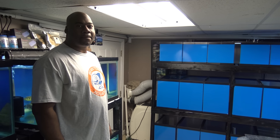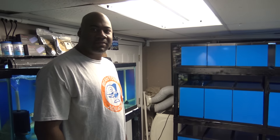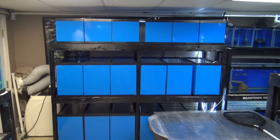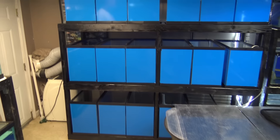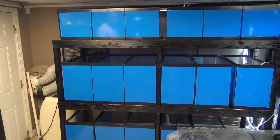We're back at Bean Town Aquatics with Andre. How's it going? A lot of new projects and updates since the last time. The biggest one is standing right in front of us — so what is this?